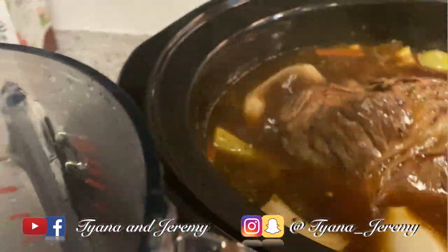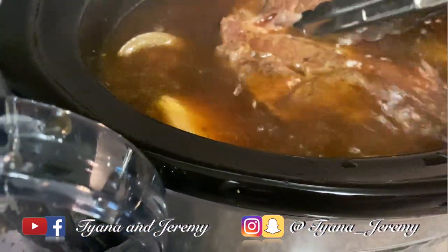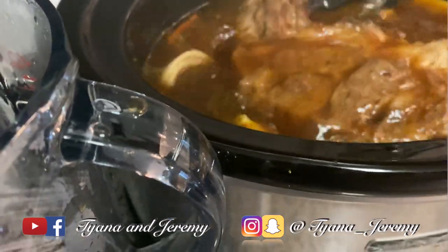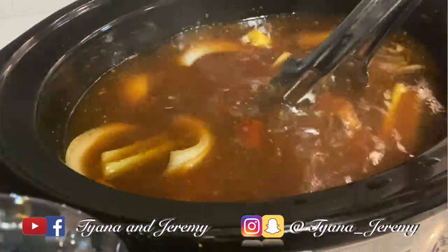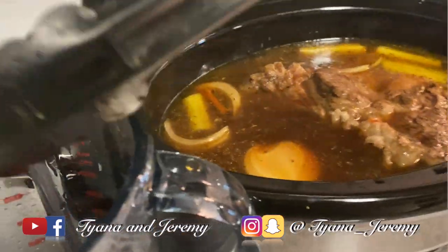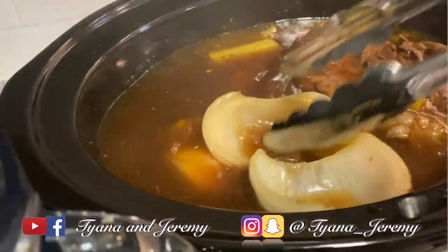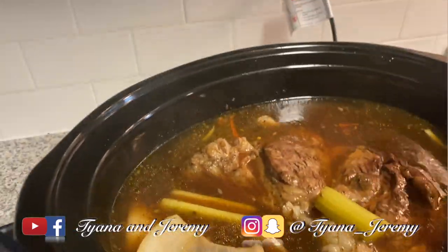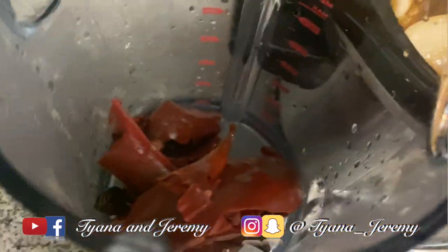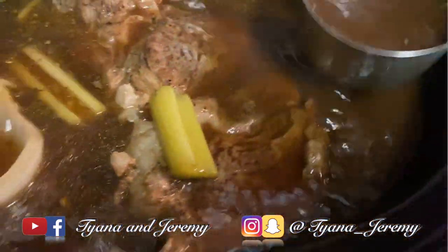I should have like an hour and a half left on this. My meat is looking good — it's a bit tender but not as tender as I want it. The longer you cook it the better it tastes, so I may cook it a bit longer than the six hours they say. Let's make sure I got all of those peppers. I took all those peppers out and I'm gonna add some of the broth — probably like a cup or so.